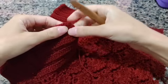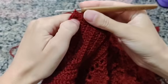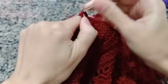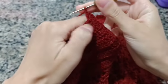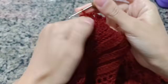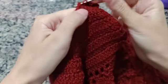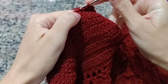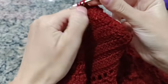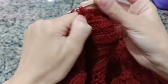Agora vamos pegar e introduzir o nosso fio aqui no primeiro pontinho da gola para fazer um acabamentinho mais bonitinho. Introduzir o fio, fazer três correntinhas que equivalem ao meu primeiro ponto e vir já no próximo pontinho fazer um ponto alto. Dois pontos altos. Duas correntes no mesmo lugar. Um ponto alto. Vai ficar: dois pontos altos, duas correntes, dois pontos altos. Pulo um, dois, venho no terceiro ponto e faço dois pontos altos juntos. Duas correntes e dois pontos altos juntos — dois pontos altos, duas correntes e dois pontos altos. Vamos trabalhar assim até o final da golinha.